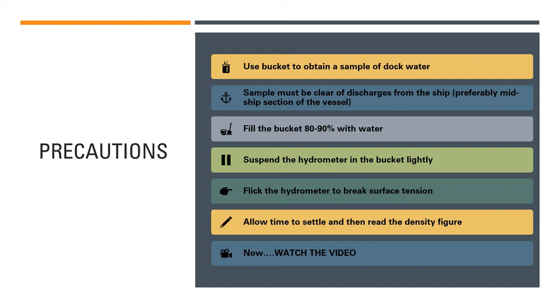Now that I have listed the precautions and the process, I will show you the demonstration video, which will make the process much clearer and easier to understand. Keep watching and let me know what you thought about the video and whether you learned anything from it.